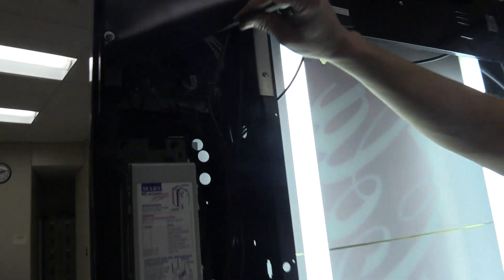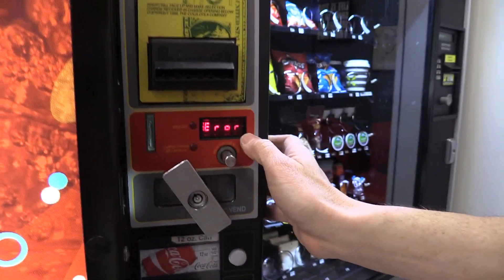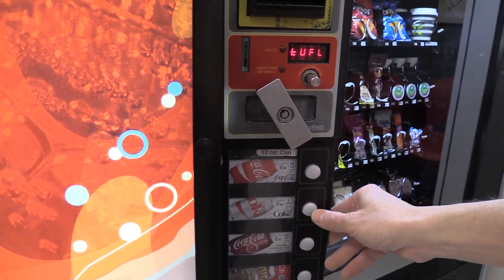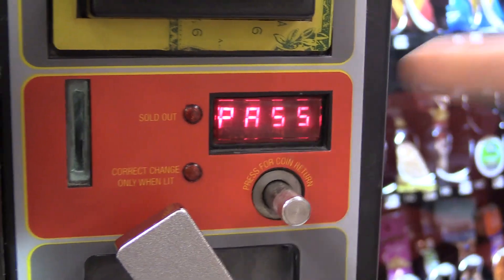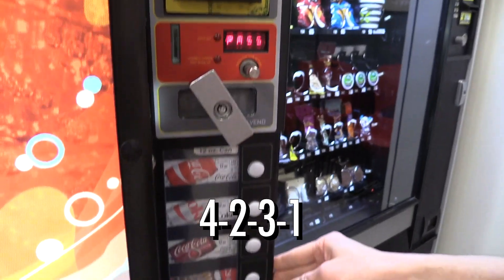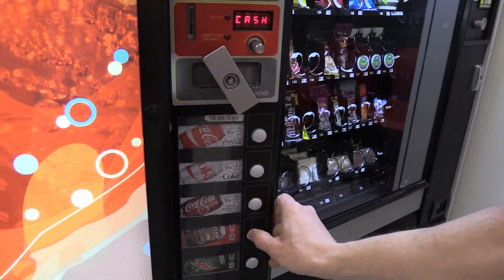To get into programming mode you need to get to the control board and press the programming button. On this older board it's a square red button; on the newer G3 machines it's a little blue button at the very top. Press it once and it should say 'Error,' which is the first menu. To navigate up, press the second button. I have to get into the password menu because to reach Space to Sales I need to access the more advanced menus, which require a password.